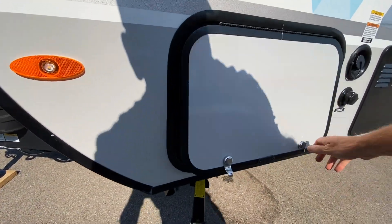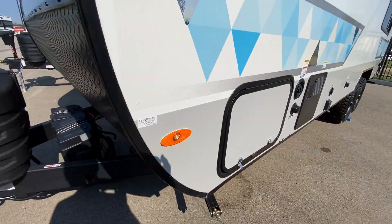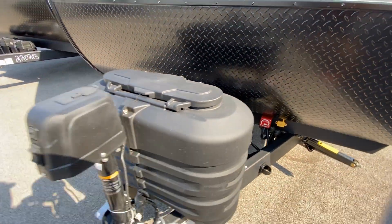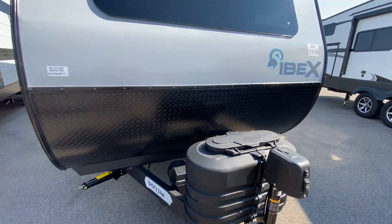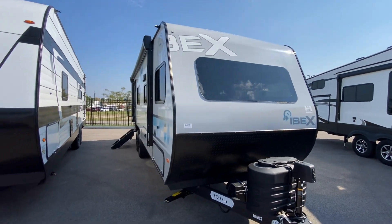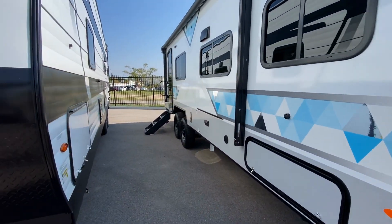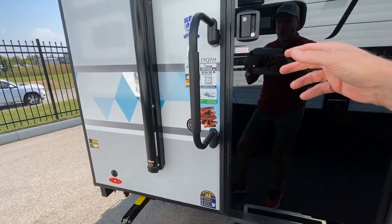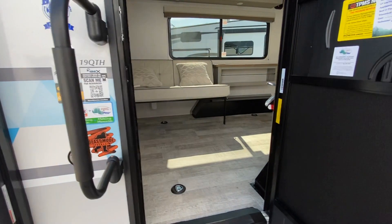I just want to show you the storage on this side. We'll get inside — dual batteries, and you have your power shutoff. There's the front windshield. I'll show you all the goodness from the inside, but I just wanted to show you the torsion bar and a few of the other things.